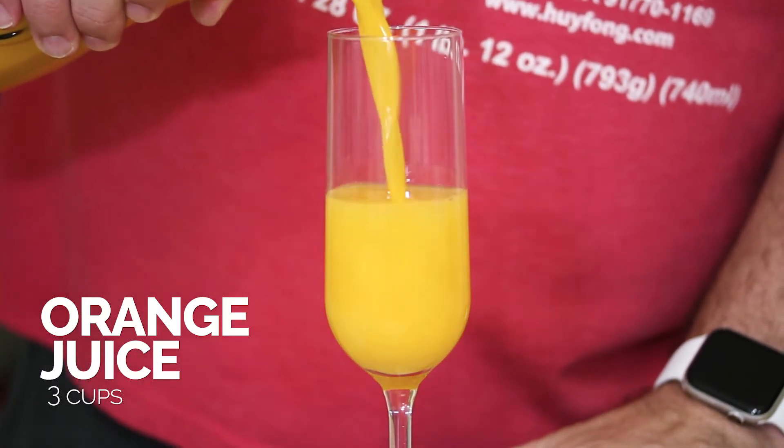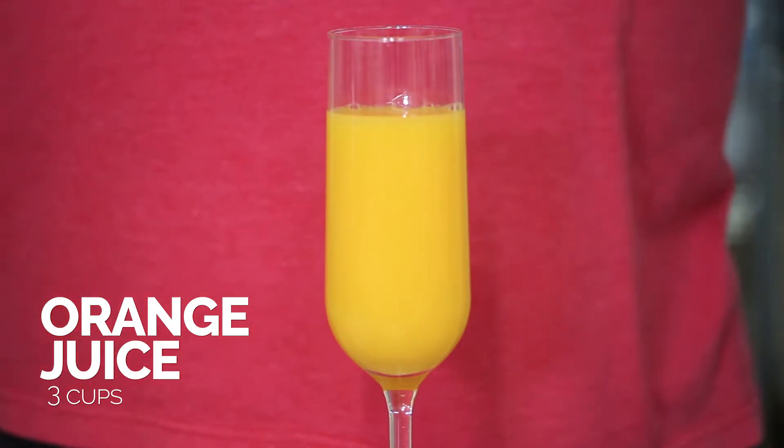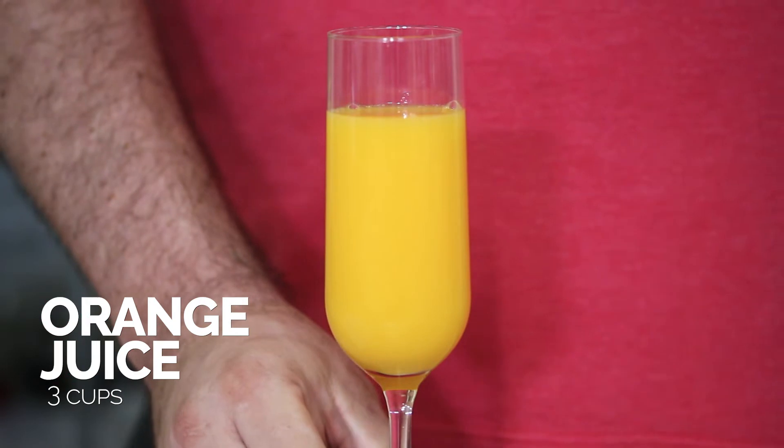It's just half and half — real simple. The last thing that's really important when it comes to making the perfect classic mimosa is never stir it. The ingredients are mixed just by the pouring alone. There's only two of them, and you never need to stir it because you're just going to reduce those bubbles.